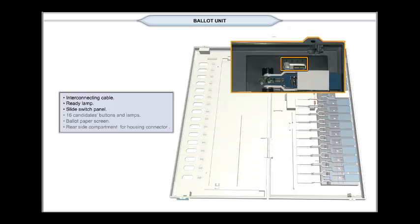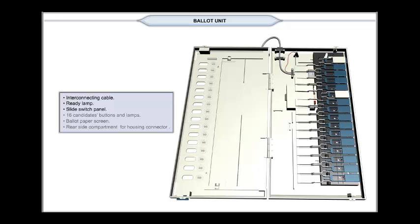The slide switch inside the ballot unit can be operated to set any of the four positions: 1, 2, 3, or 4. When only one ballot unit is to be used, the switch is set to 1. If two ballot units are used, the switch in the first ballot unit is set to 1 and the second ballot unit is set to 2, and so on. A maximum of four ballot units can be connected to accommodate 64 contesting candidates.